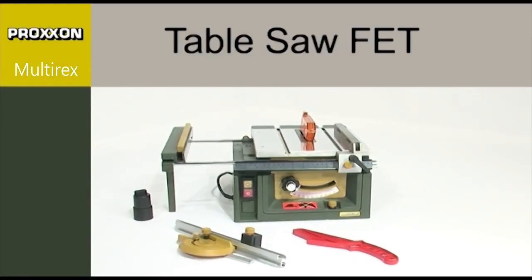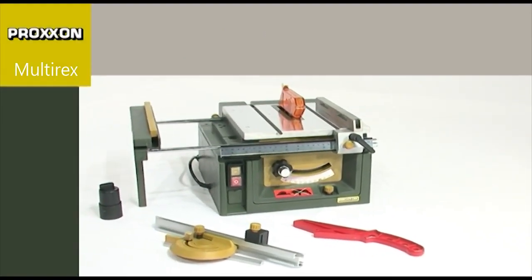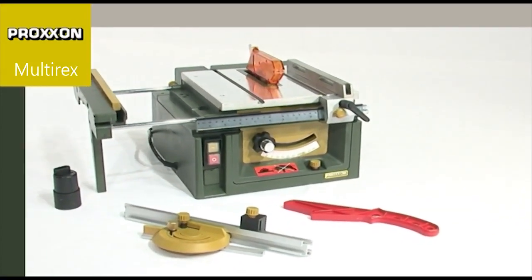The new FET table saw is the result of a systematic further development of its proven predecessor, the FKSE.